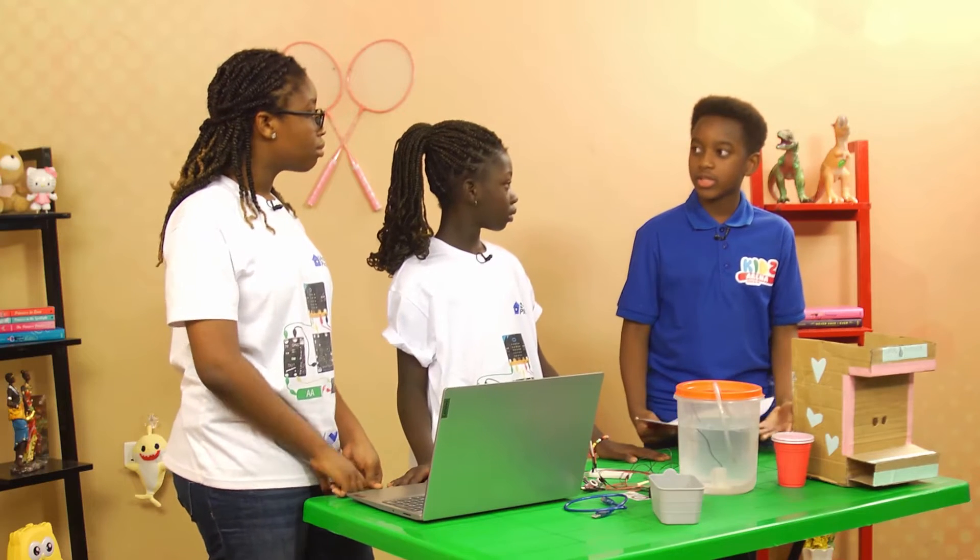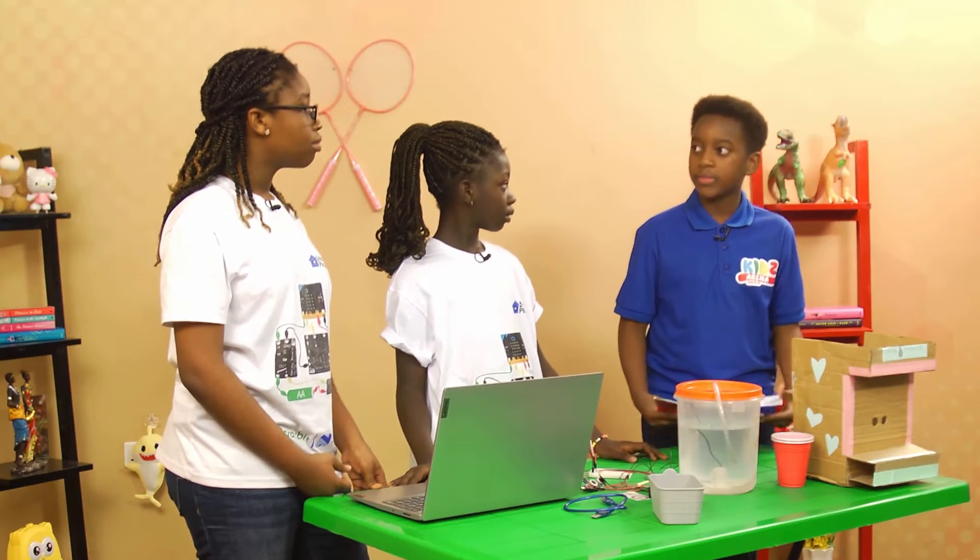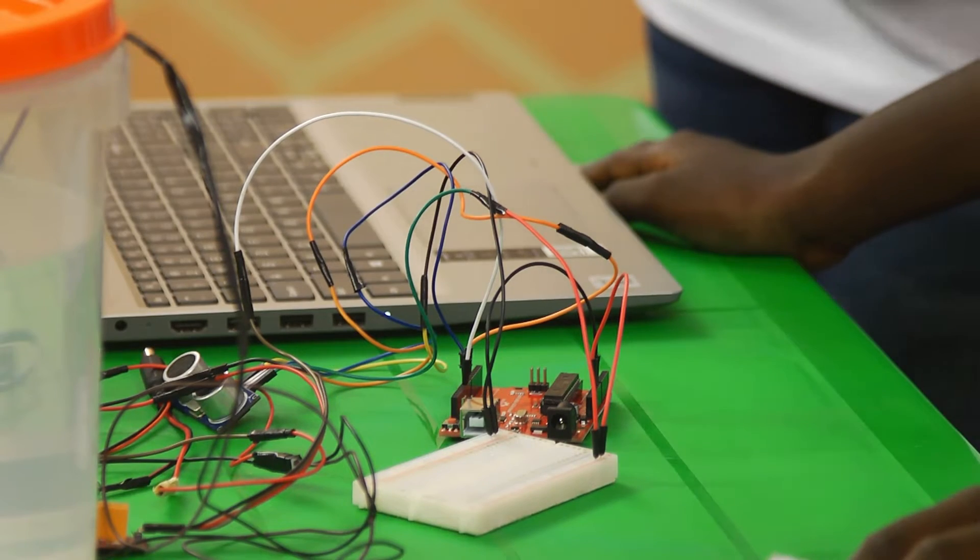This can be used at home because of COVID-19 — nobody really wants to touch surfaces. So this automatic water dispenser will be very beneficial for everybody so that nothing bad can happen to the family.